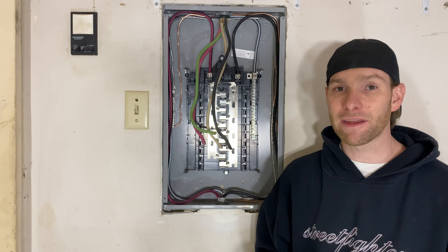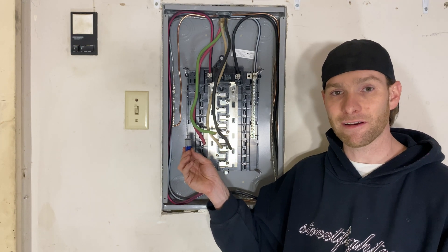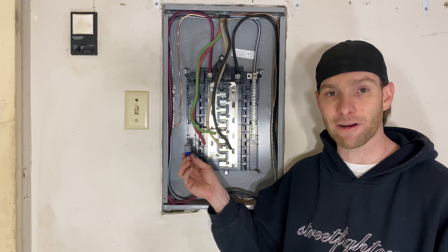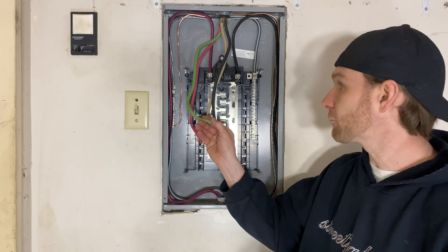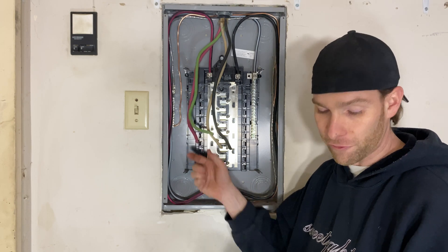To wire it into the panel, the connection points are: first, capping off the red wire since it's not necessary — it only requires two hots and a ground. Then we're going to take the green wire and ground it to the panel. Normally you would put it under the ground bar, but all the holes are too small.